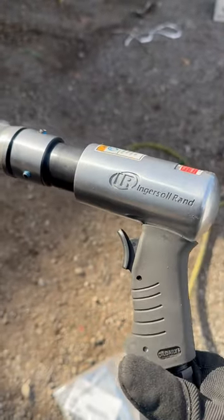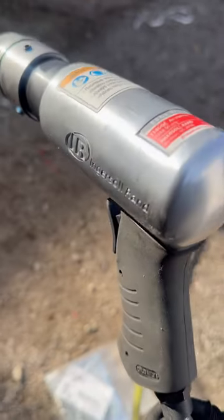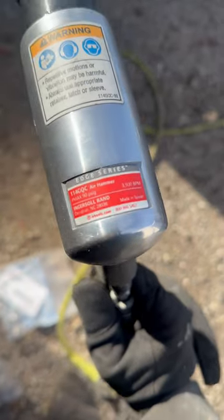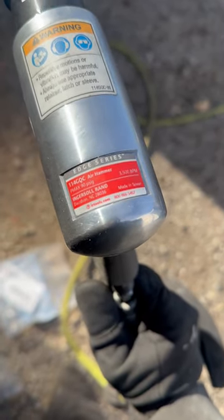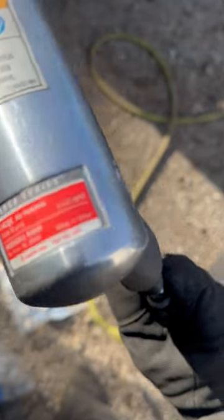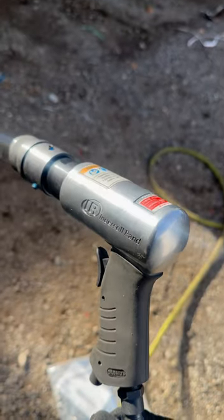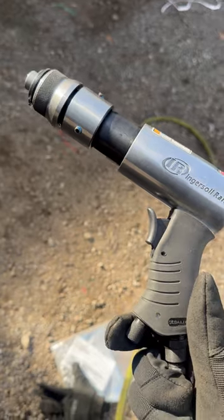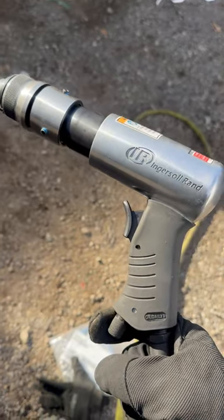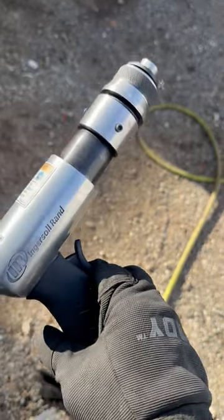Bought this new Ingressor Red Air Hammer from Amazon. As you can see, it's a 14 GQC Air Hammer, 3,500 beats per minute. It's a workhorse. I definitely recommend it. Just got it, already done put her to work for five hours today, non-stop. Workhorse is worth every penny.